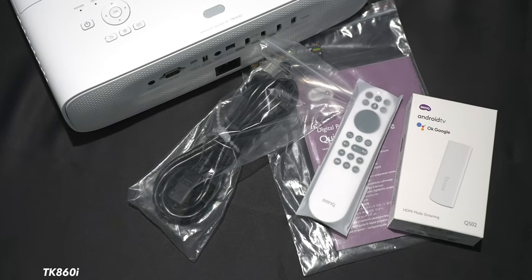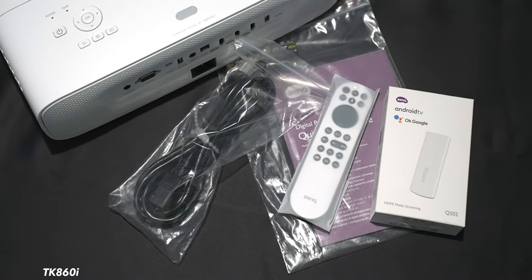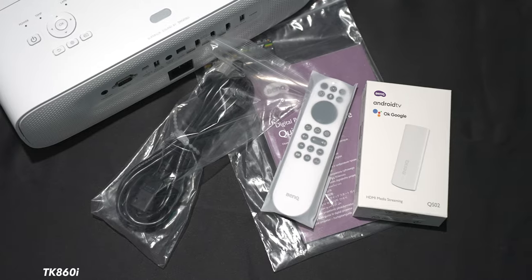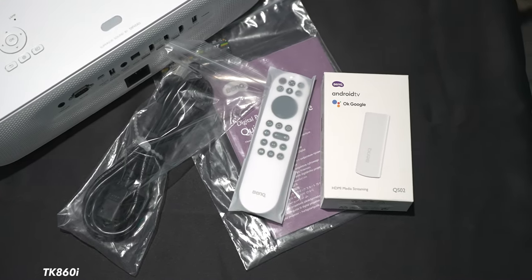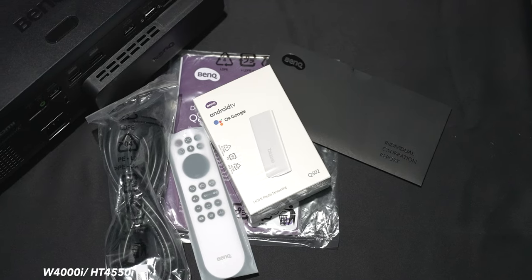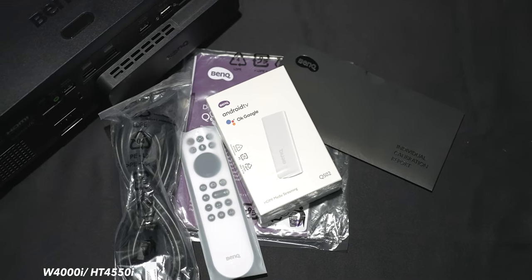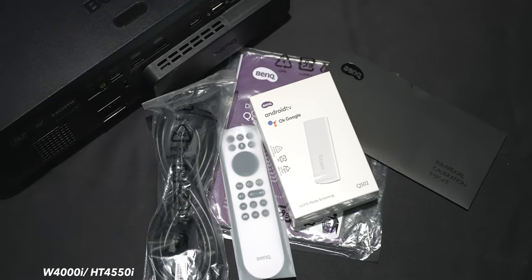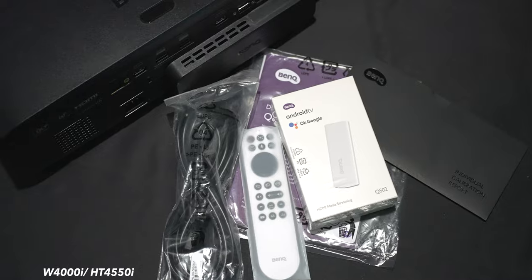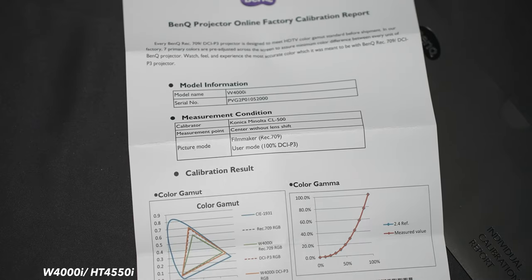I've already unboxed these, but here's what comes included with each projector. With the 860i, you get the power cord, remote control, batteries, documentation, and the Android TV Smart Stick. The W4000i comes with two power cords, remote control, batteries, documentation, Android TV Smart Stick, and since this is one of BenQ's higher-end projectors, they even include the calibration report.